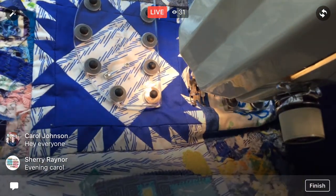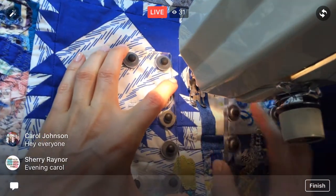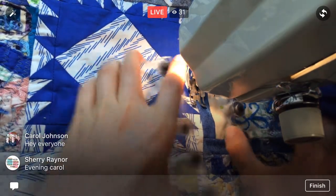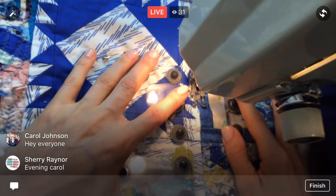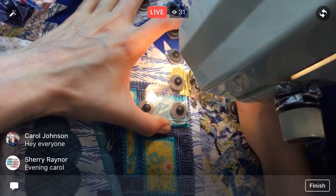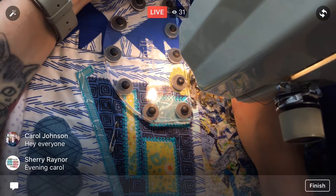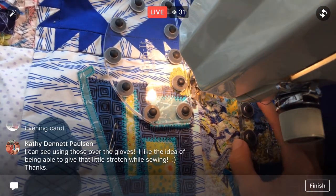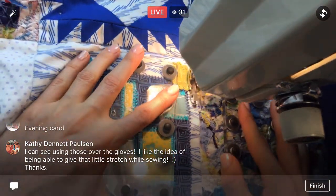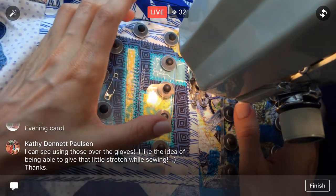We're almost to the end of this one — two more squares here. I better start watching for the bobbin too. Am I still sewing? Yeah, I'm still sewing — good. It would suck to do a whole row and then realize I had no bobbin thread.